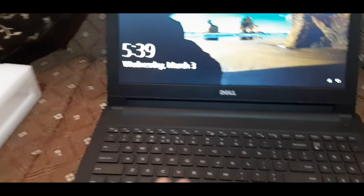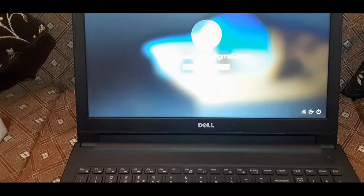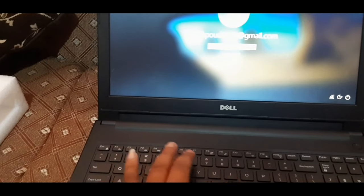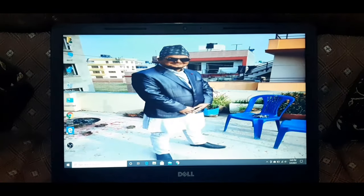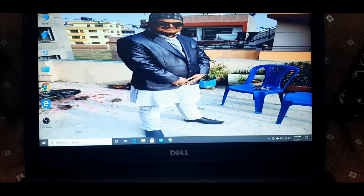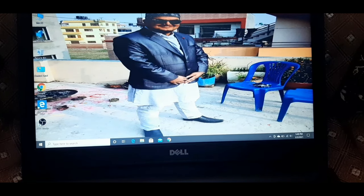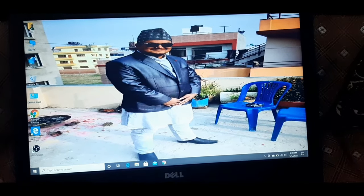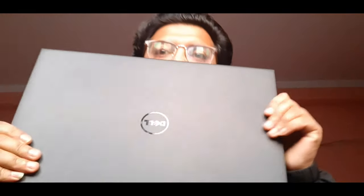I have everything on the laptop. See, this is my wallpaper background — you can see it at the top. This is my laptop.